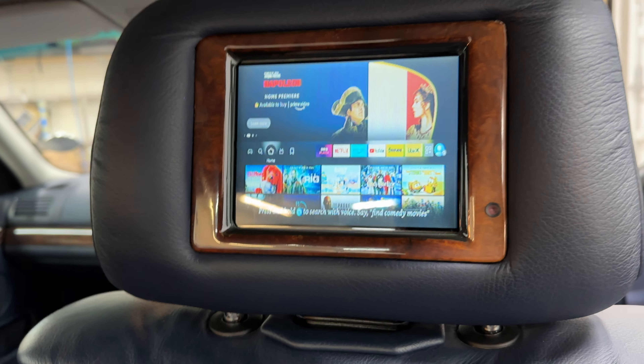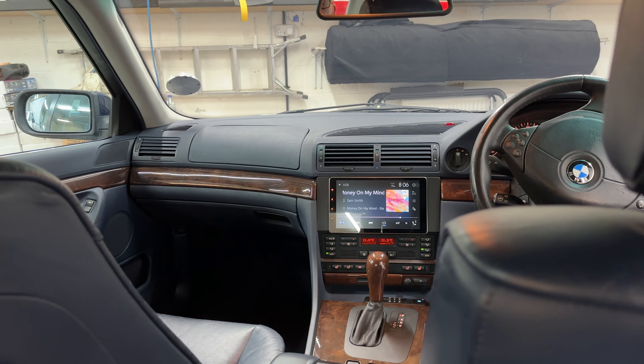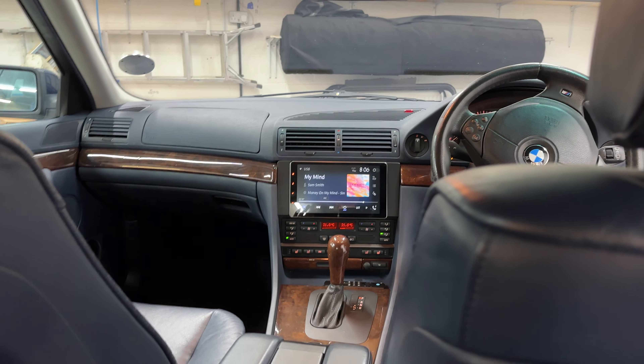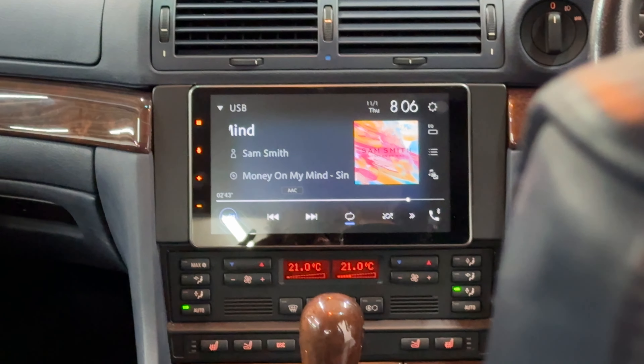You can't just hook these old screens up to an Amazon Fire Stick directly. One's on HDMI and one's on composite video, so we need to use an HDMI downscaler. Downscale — that's not something you hear very often, but that's what you need in this case: a downscaler to make the signal from the front work with the signal from the back.